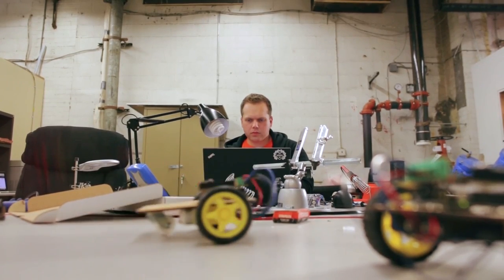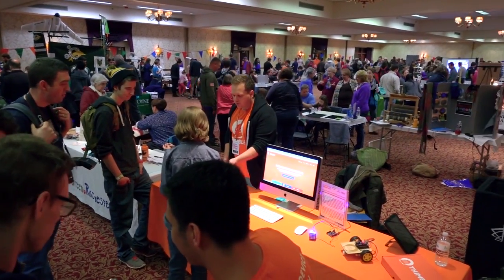For some people, this will be the first robot they've ever made, and we really hope that this will inspire you to make more things in the future. Our biggest goal is to teach people electronics, get them to a point where they feel confident building their own projects without a Thimble kit. I think the day that they're able to do that, we'll have done our job.